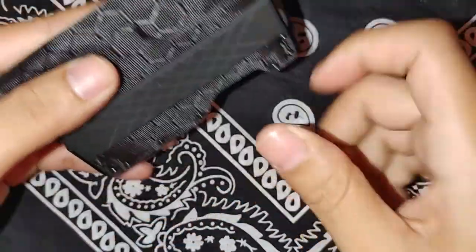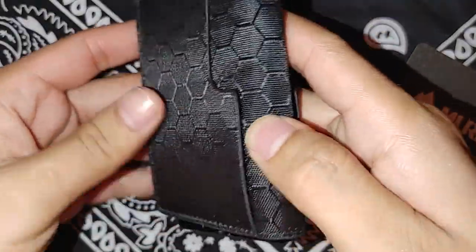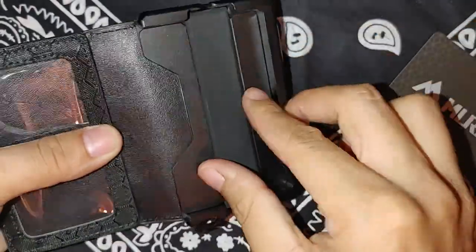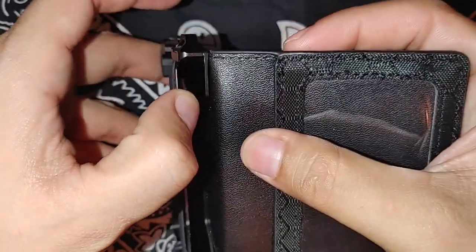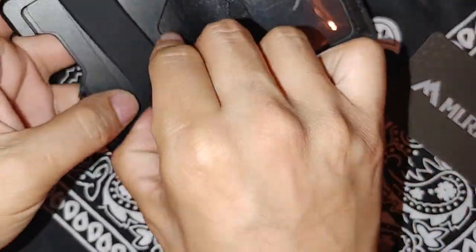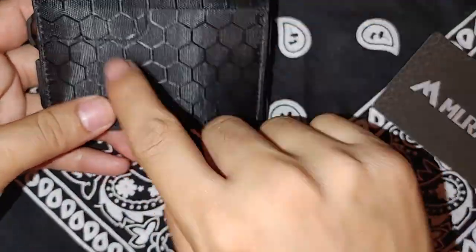There's a cash strap right here. You got a pocket right there, and a pocket on the other side. You open it up — you got something right here for your ID, your driver's license. You got your cash strap — it's a nice thick rubber band, it's not going to break. And then you got this little slot right here as well. I put about maybe five or six cards in there, some cash, and my ID in here. I usually just keep my main debit card out here.